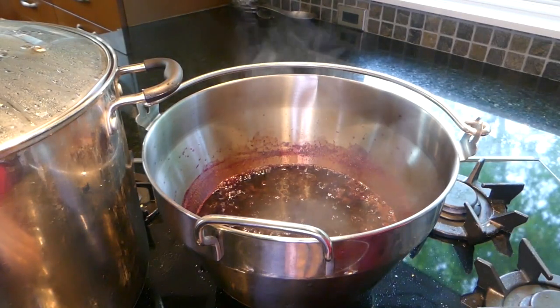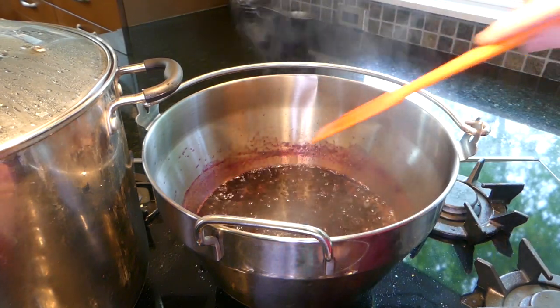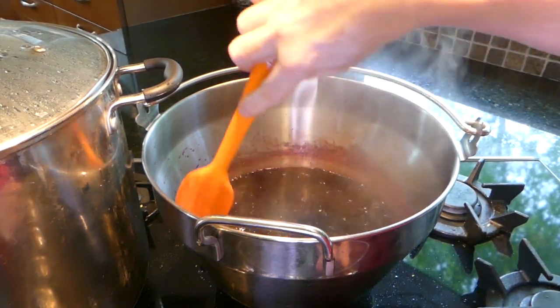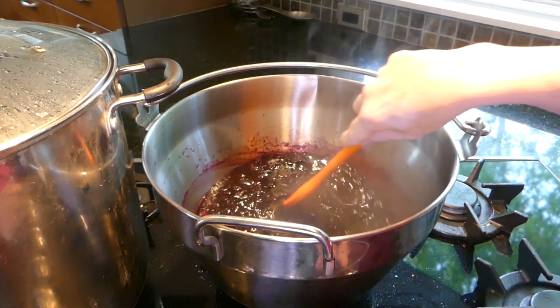Our sugar is dissolved, so I'm going to take it down to simmer and reduce it. We're just going to leave it on here for about a half hour until it thickens up. Make sure you come back and occasionally stir it — you don't want it to burn on the bottom.